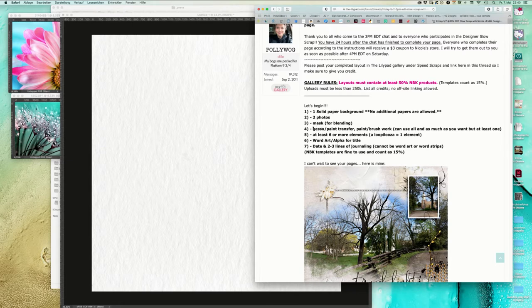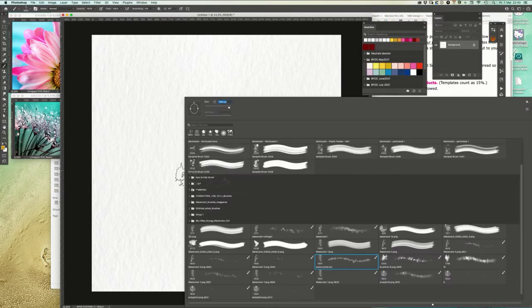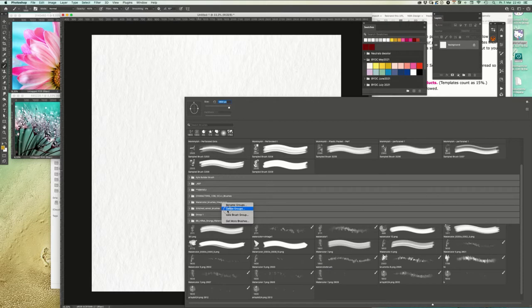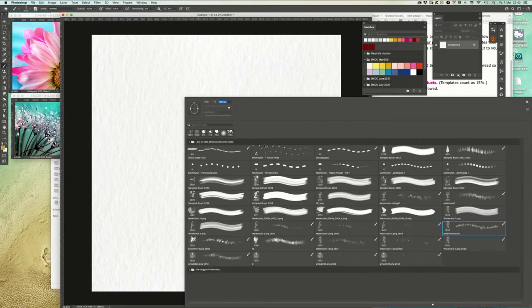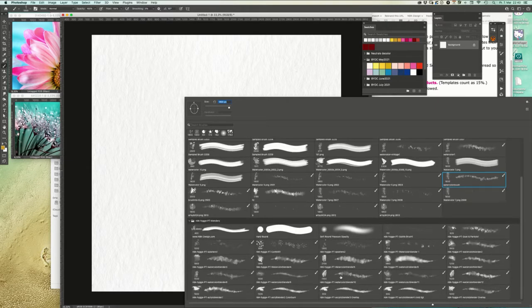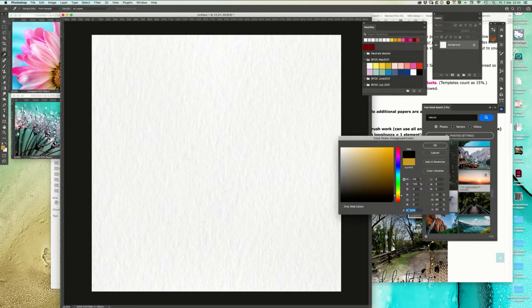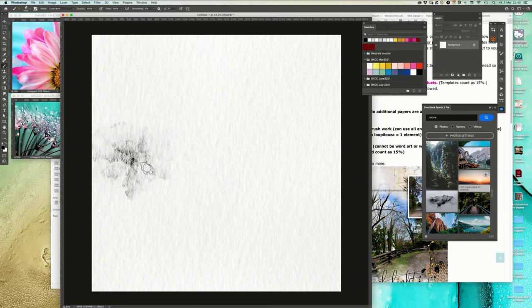Step two is the colors, the pictures, the images, the photos. Now the masks - we have here the mask for blending. I'm going to show you how to use those watercolor blenders. Here they are, those watercolor blenders. We're going to use watercolor blender 10 - this looks pretty nice. We're going to change the color to black.